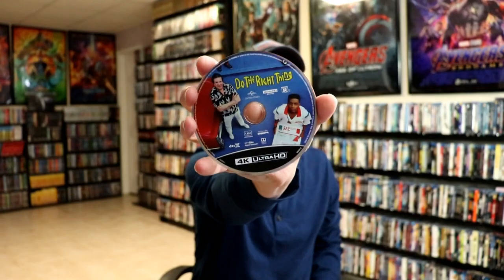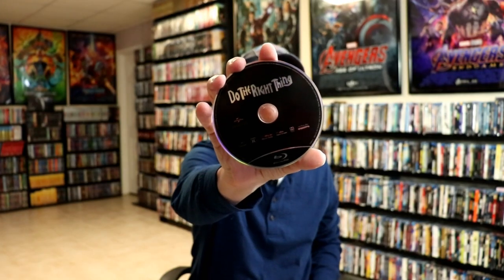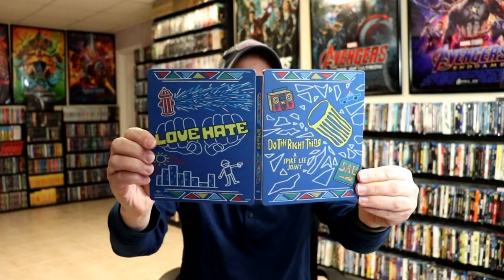As you can see, it's got the title on the spine. On the inside we do have our two discs — we have our 4K disc with some disc art, and we have our Blu-ray disc which is just a totally black disc. We do have some inside artwork, really nice looking. Overall it's a really nice looking still book.